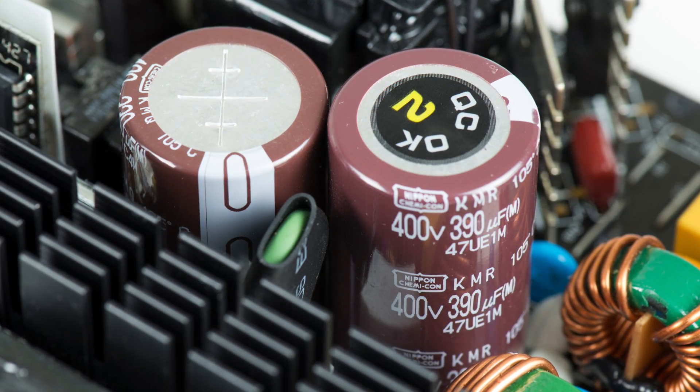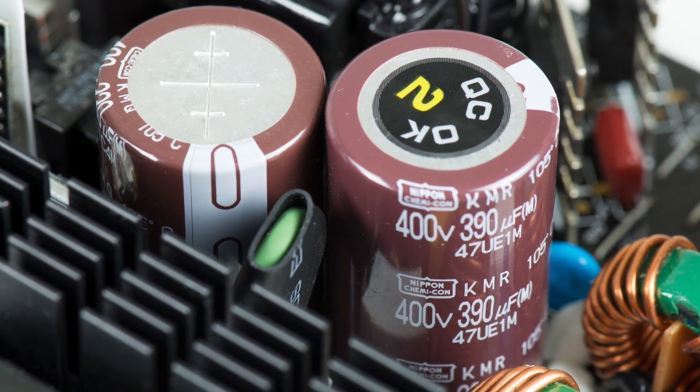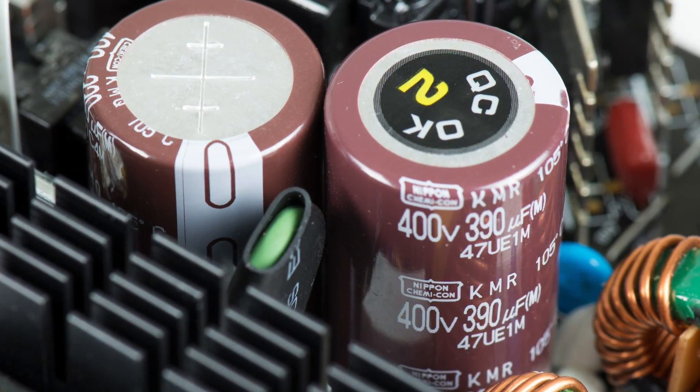Power supplies with higher efficiencies use better internal components, reduce overall power consumption, and also reduce the amount of heat generated by the power supply.